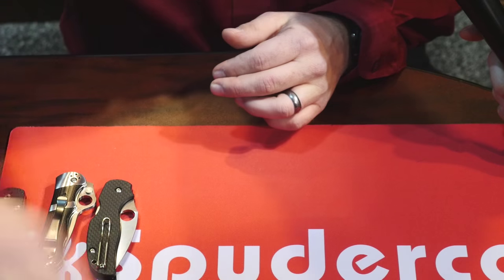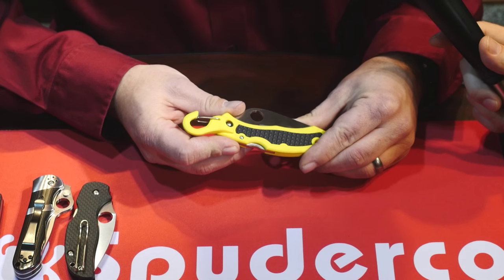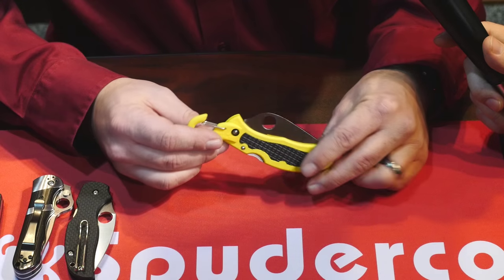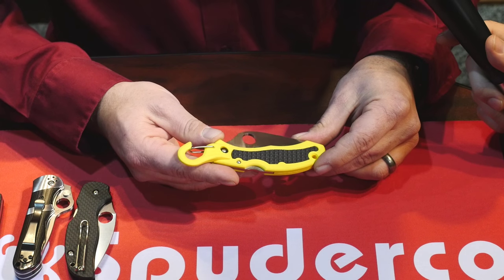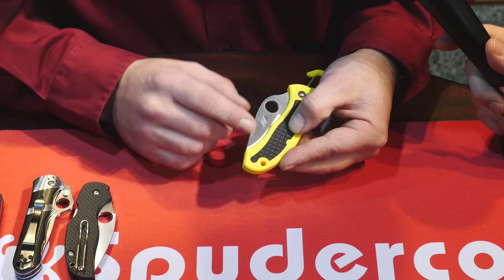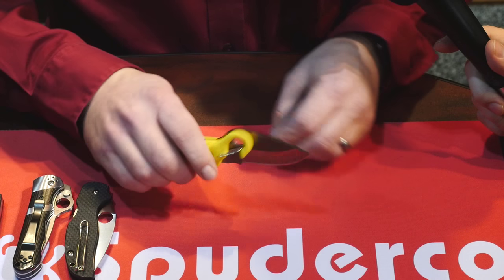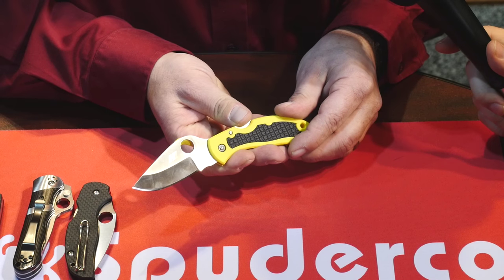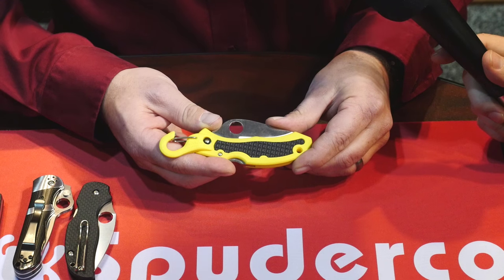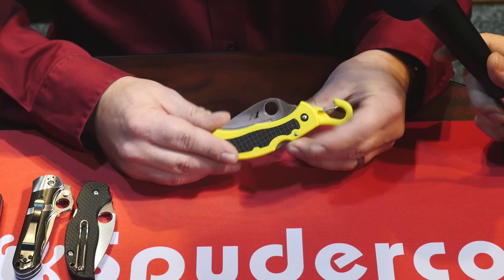The next one is an old classic we produced in the early 90s — when we did, it won overall knife of the year at Blade Show. It has a shackle rather than a typical clip, so if you're white water rafting or rock climbing it's a great attachment. This one comes in a yellow handle. In the past we made them in VG10 with red and black handles, but this one will be made with H1 — a completely non-rusting steel with great edge retention and toughness. It has rubber inserts for grip, is easily accessible with the hole, and has a good snap carry and solid lock back.